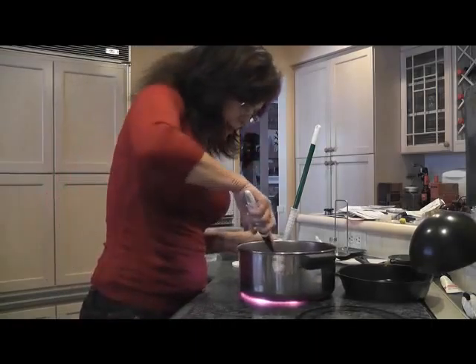Hi everybody, it's me. I'm in the kitchen. I made it. Okay, so what am I doing?